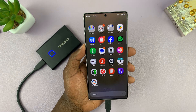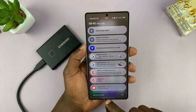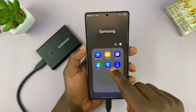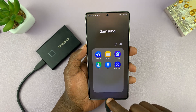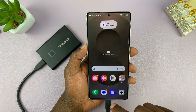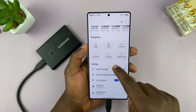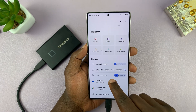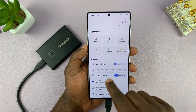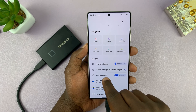Once you've done that, if you swipe down you can see a USB storage device has been added. You can access that using the My Files app on your phone. Open the My Files app and on the home page you have internal storage, and more importantly you have USB storage.